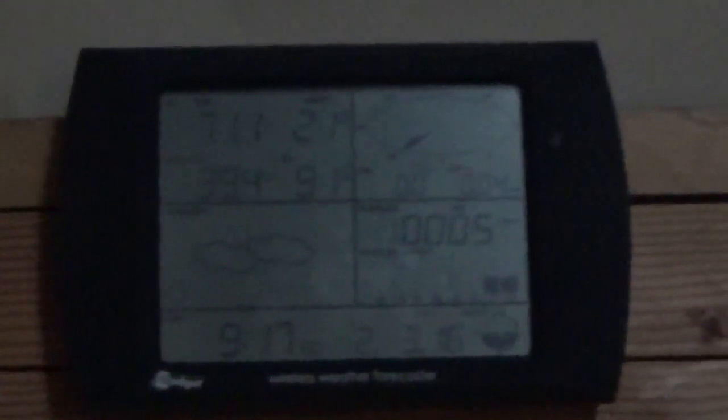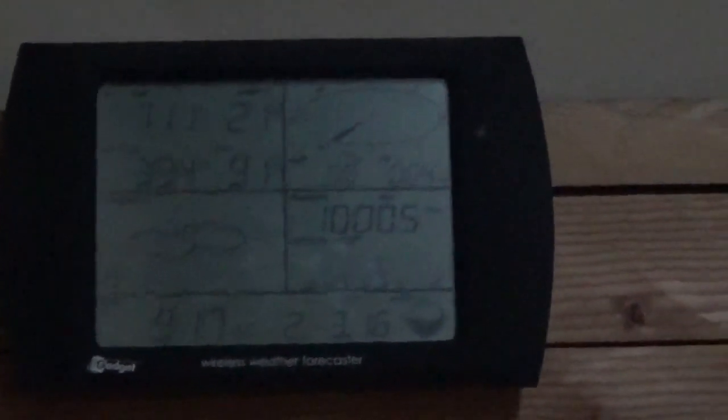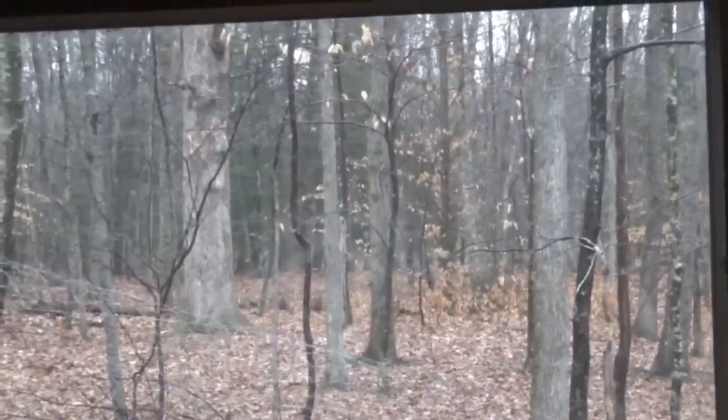Good morning, everybody. Troy from the Do-It-Yourself World and the Dark Off-Grid Project today. Barometric pressure — it's falling, actually. The trend is falling. Rain. And definitely it is correct. I think that my weather station is more accurate than the weatherman. But it's dark out today. I want to show you something unusual and maybe weird to you — how I use the rainwater and conserve water and resources here at the off-grid homestead.